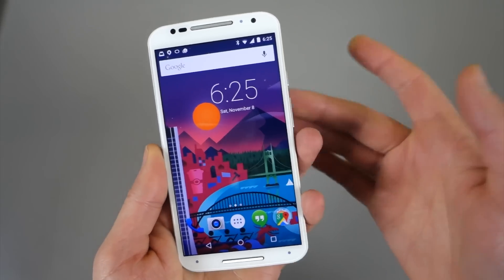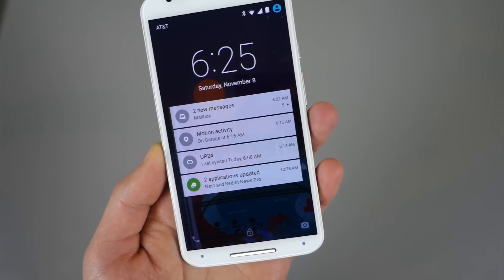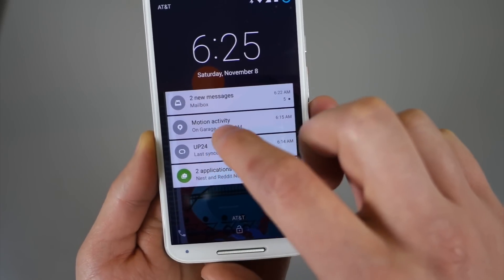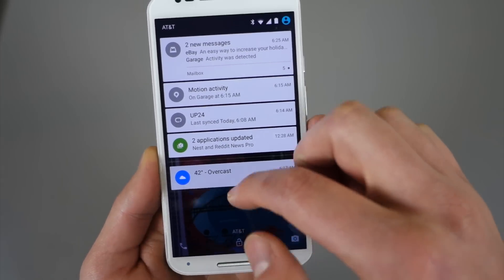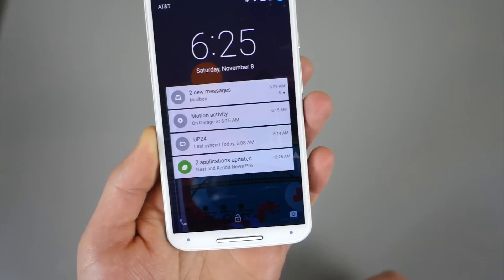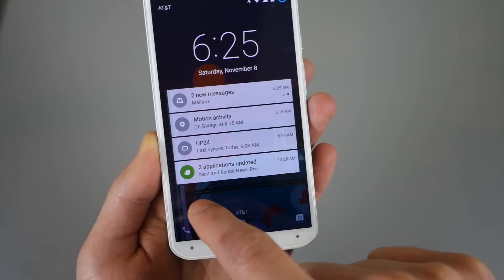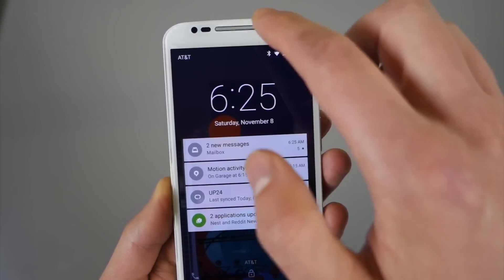Now that we have Lollipop, what else has changed? If we go to the lock screen, you have your brand new lock screen, which gives you interactive control over all of your notifications right here on the lock screen. There is your dismiss all button, and you can swipe those away and unlock. You also have your shortcut to camera — swipe that way — or swipe the other way and that gets you into your phone. So those shortcuts are there as well.